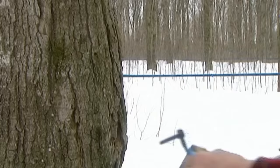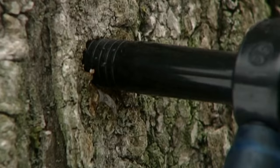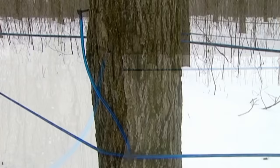The first step is to tap the trees by drilling a hole one centimetre in diameter, five centimetres deep. Then a spout is gently inserted. It's important not to damage the bark — that would not only harm the tree, but also lets air into the sap, which ruins the flavour.